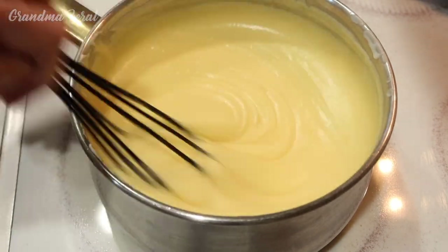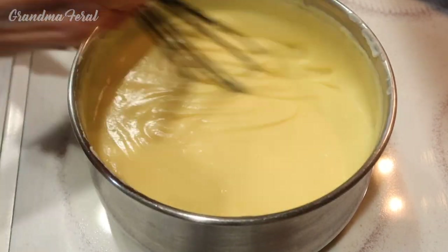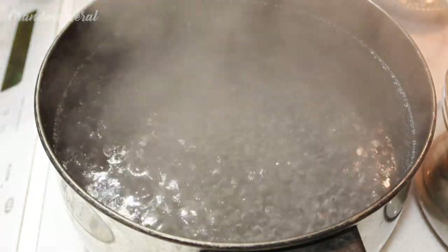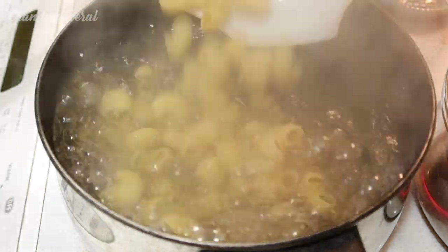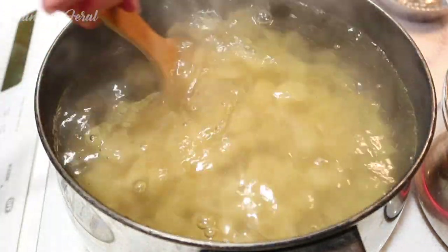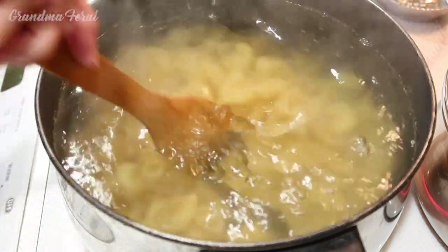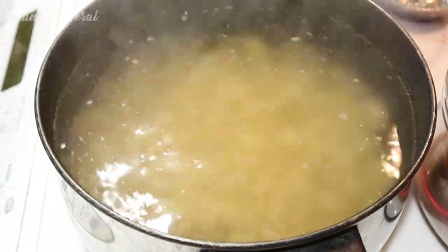The sauce is done now. I'm going to put it aside and now I'm cooking my pasta. The water is boiling and now I'm going to add the pasta. I'm going to cook it till the noodles are almost tender. You don't want to fully cook it because you'll be baking this in the oven — cook it till it's al dente.